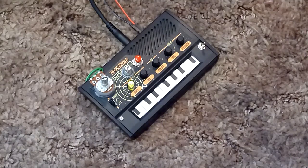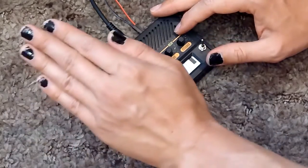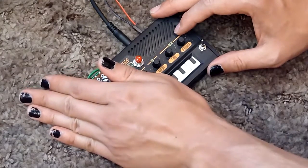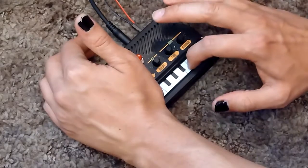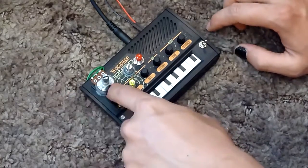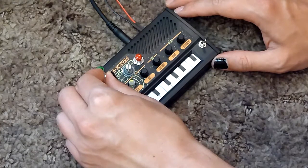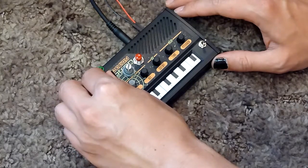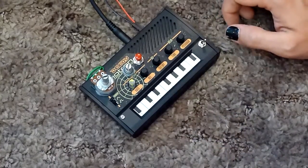This is my custom modded Monotron Delay. I added a photocell as a control method in addition to the ribbon control. When you flip the photocell on, you can still use the ribbon control to interrupt the photocell. I also added a custom feedback pot which will allow for feedback oscillation, and in addition to that it also adds some pretty cool distortion.